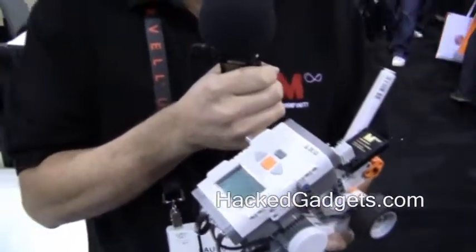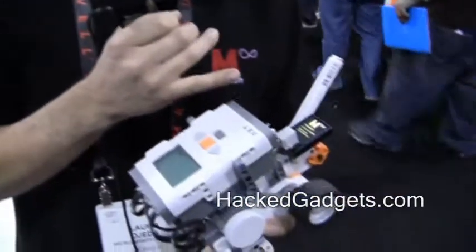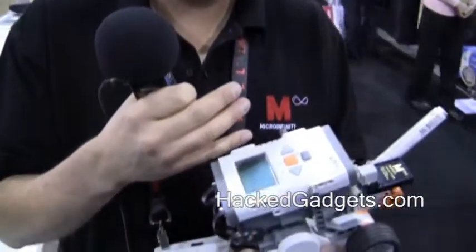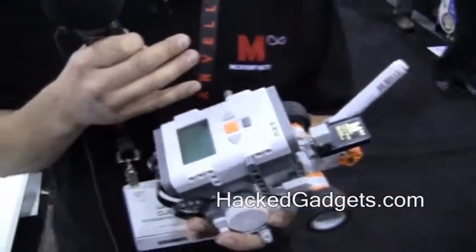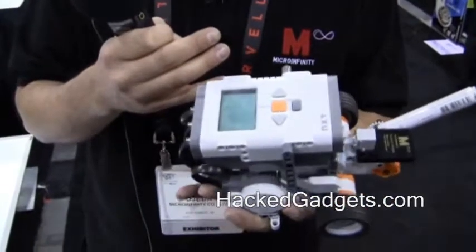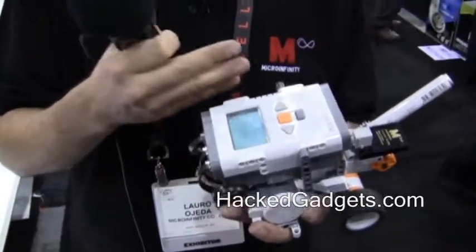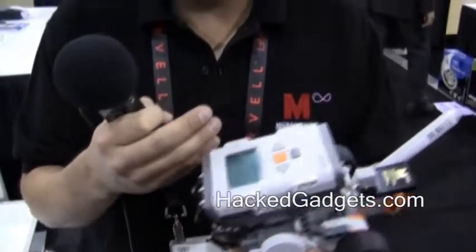What we have here is a gyroscope system that can provide a robot relative orientation, but very accurately. The key is that once you have good orientation, you can compute accurate positioning, and therefore you can do certain applications that are only limited to high-end robotics. In this case, we've been showing how our system can be used to draw, which would be almost impossible if you didn't have a good localization system, because it would be drawing things everywhere.